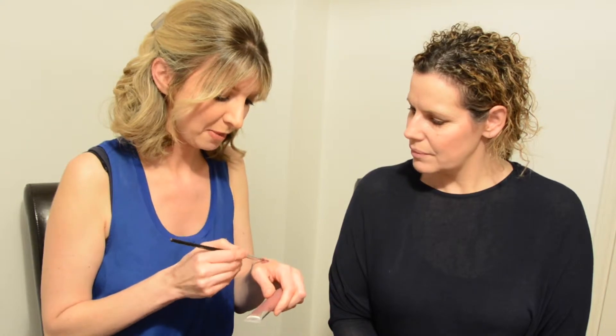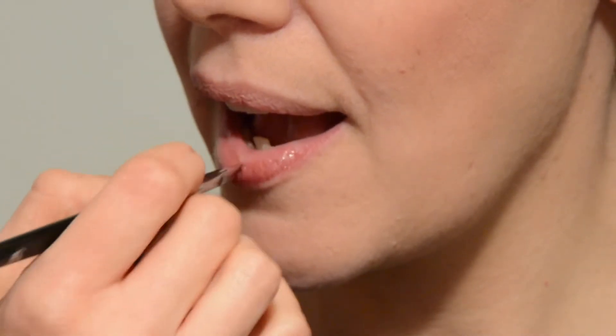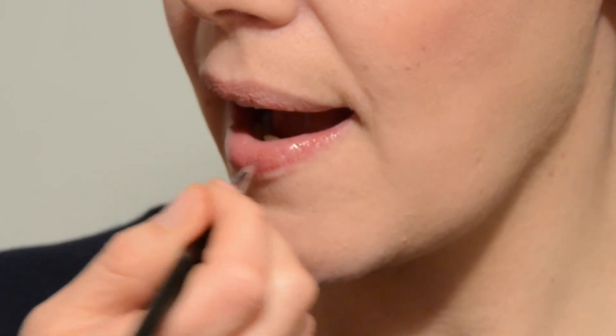To finish Michelle's look I'm going to use a lip gloss to keep things soft and natural, though you could go for a lipstick. I've chosen a pinkish-brown shade by NYC that really suits her skin color. I'm applying it with a lip brush. I've gone for a warmer color because as we get older we lose some of the natural coloring in our face, and it's important to keep that color as it makes us look younger.